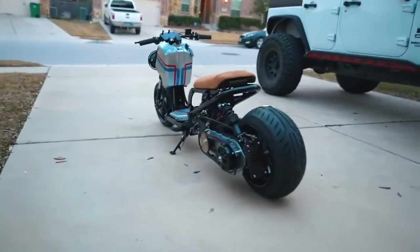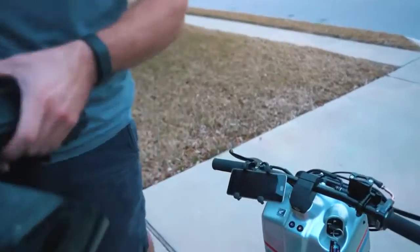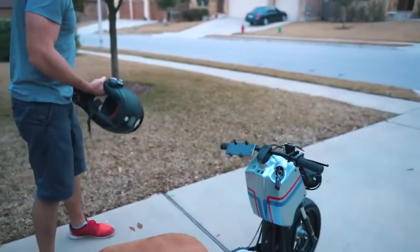In the sunlight — that looks good. I mounted up the ram mount. I moved it from my CRF over here because of course we don't have a speedometer, so I moved it onto the Ruckus so that we can get a little top speed test here.